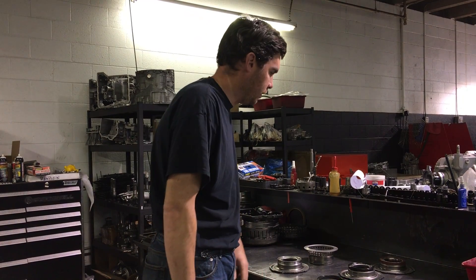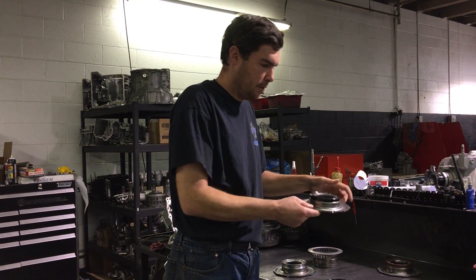Hi, this is Jack at Jack's Transmissions. I'm going to talk about clutch piston seals today and an OEM seal.